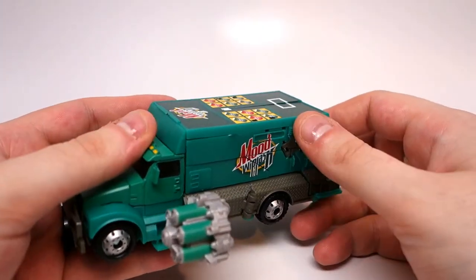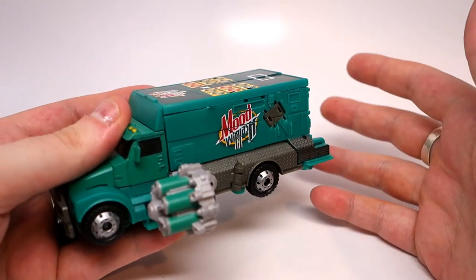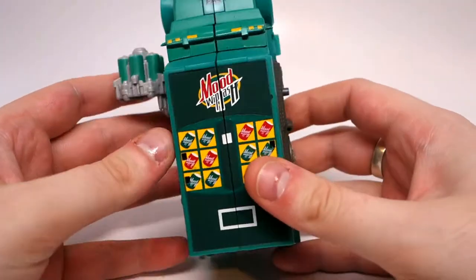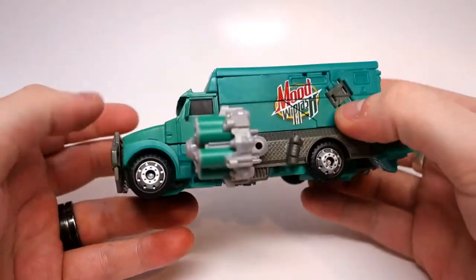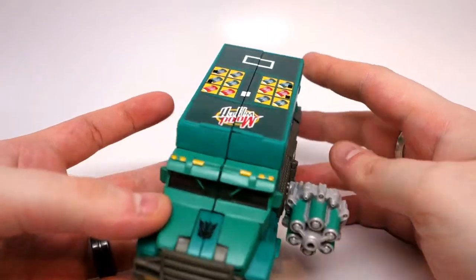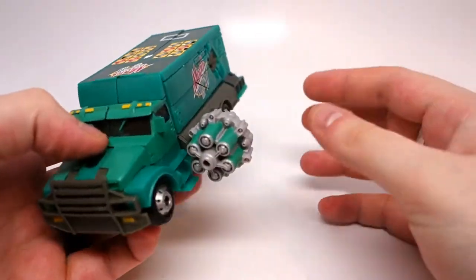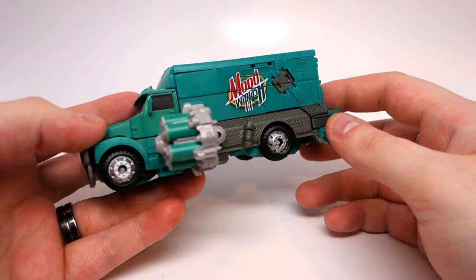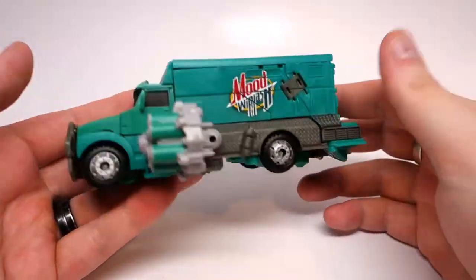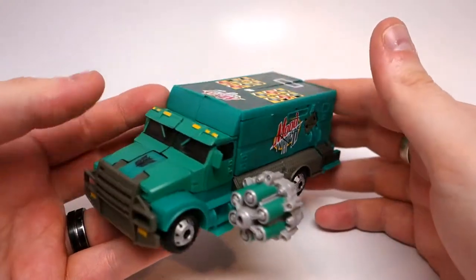Specifically, it's a vending machine, technically, which they tried to replicate on the back here. It's meant to homage the vending machine robot, but obviously they used a repaint of a truck. So it's not screen accurate, it's not exact, but it's still pretty cool to have, and personally I think it looks much better than the original use of this mold. So it's a win-win.